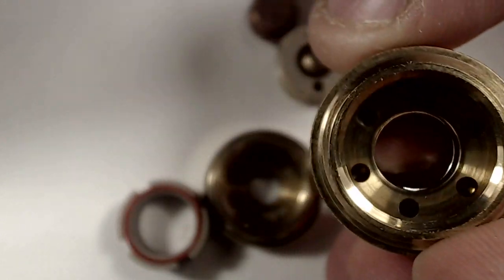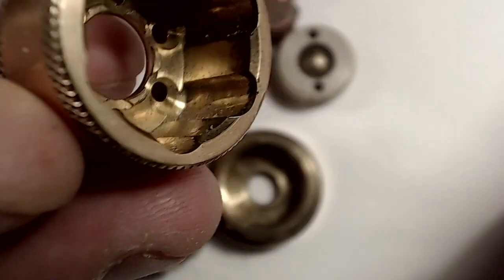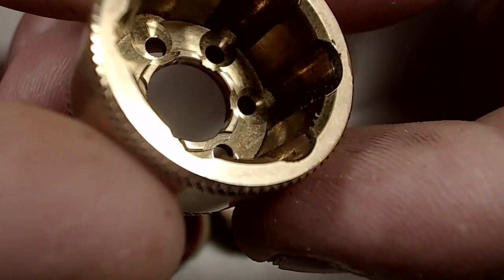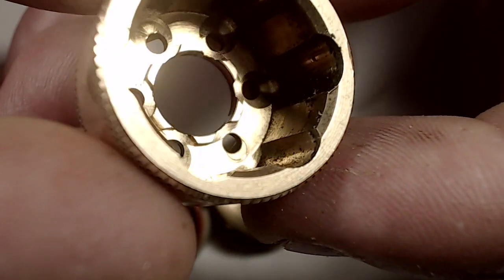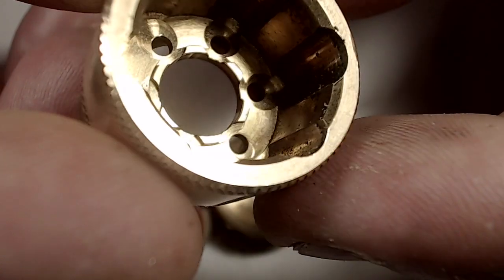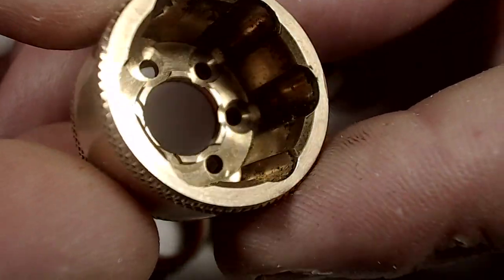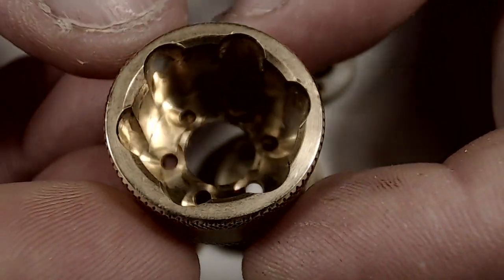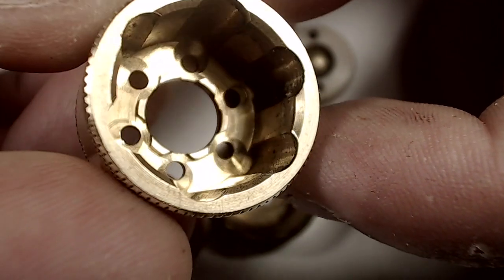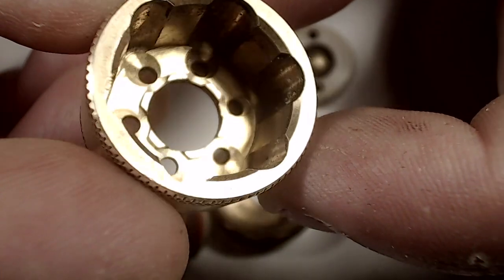Looking down into the top of the housing you can see the venting. There's something very important about this switch housing: around the center hole there are raised sections. Those raised sections make sure the magnet does not sit completely flat into the housing. If your battery vents through the tube, gas will come through the top, pass in between the magnet and the housing, and follow out through the sidewall channels. They raised the magnet seating to ensure that venting path stays clear — that extra caution is very important.